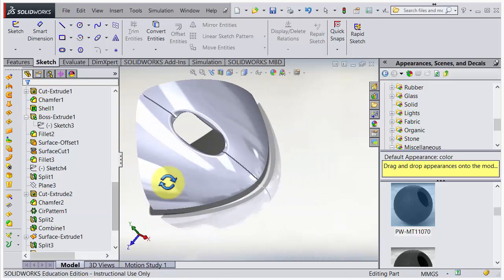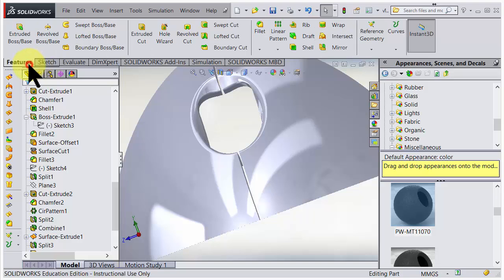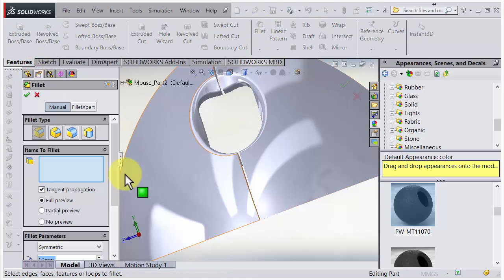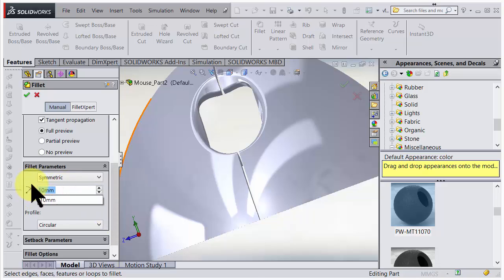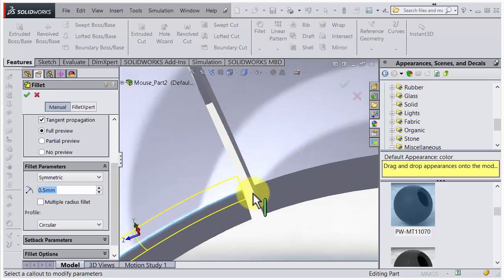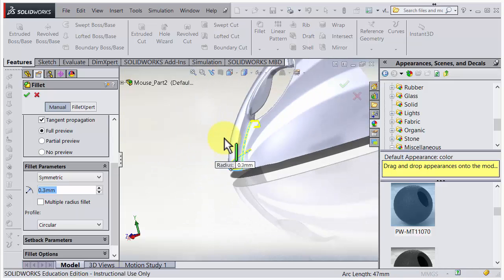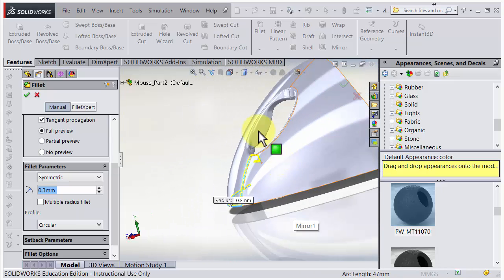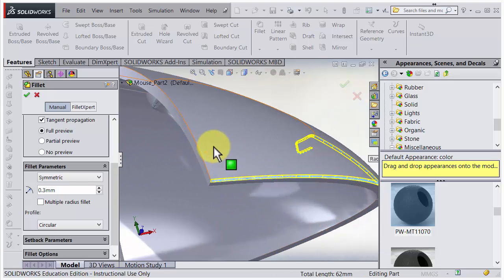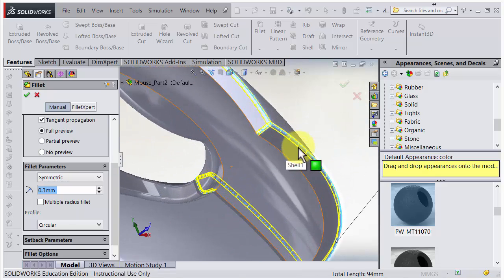The buttons are done except for filleting. Let's bring in some fillets quickly. I go for fillet and need a tiny little fillet - maybe 0.5, or maybe that is too big. Let's try 0.3 and just run around here to make it look a little bit better. SolidWorks accepts doing it in one go, so let's run around the edges.